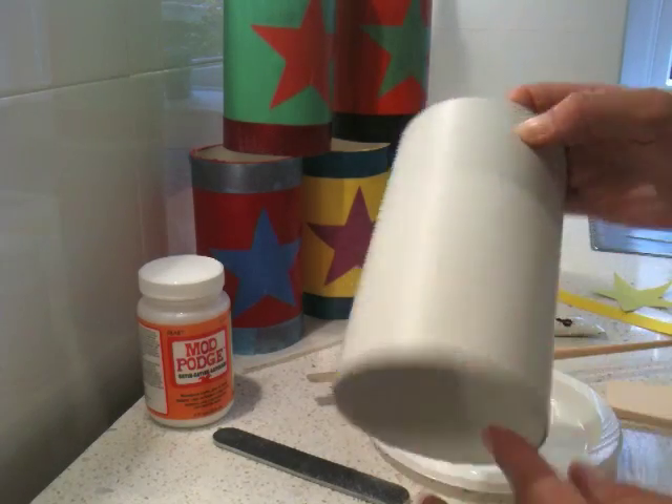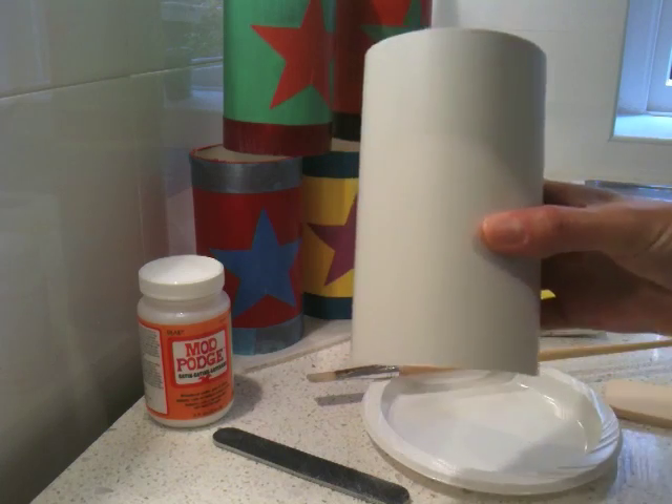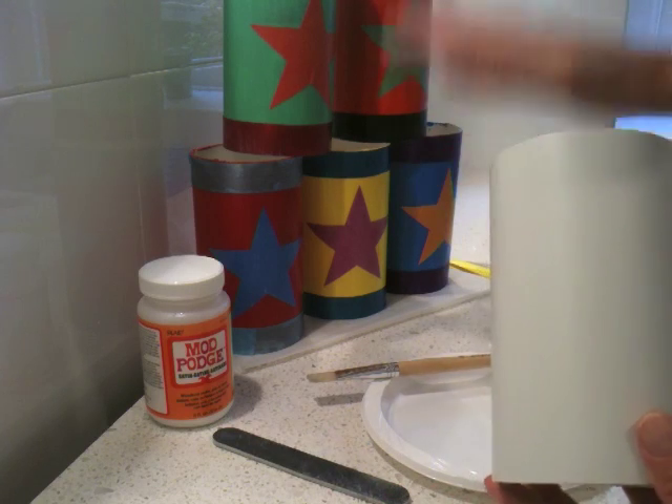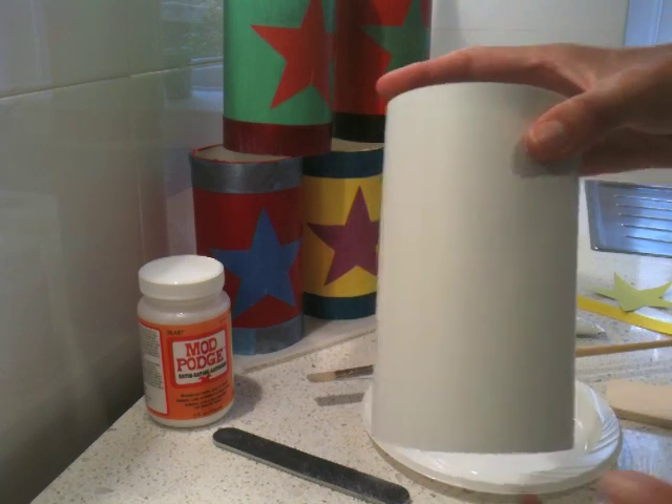This is actually some old PVC piping — you can get it from any hardware store. It's nine centimeters across this one, and we've cut it into six equal pieces so that we have three on the bottom, two, and then one on the very top, so that it can be like a pyramid when you knock them over with a ball.